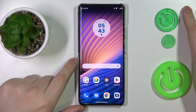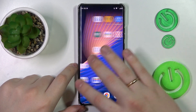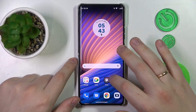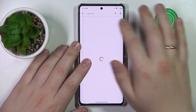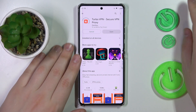This is the Motorola Edge 4D Pro and today I would like to demonstrate that you can set up the VPN connection on this device. The first step is to download the free app called Turbo VPN. Open the Play Store, find the app page, and it will download and install it.